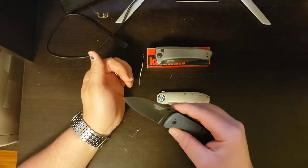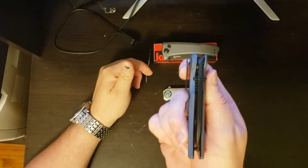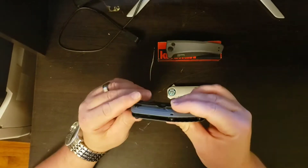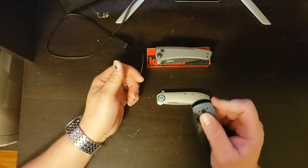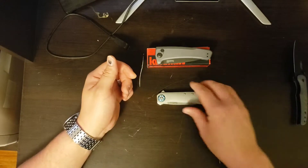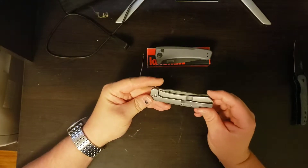It's a good knife and it rides on ball bearings. As you can see, the blade sits very centered. It's fairly light and has G10 scales on the side, and for $20 you really can't beat it.